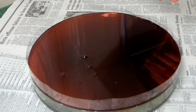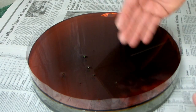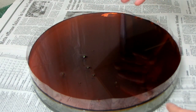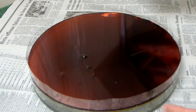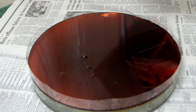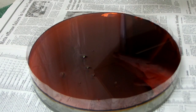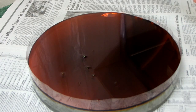It depends on the quality and thickness of the coating how long it will take the solution to eat away the aluminum. With some coatings it's nearly instantaneous, and with some coatings it takes overnight — so you never know what you're going to get until you try it. I'm going to leave it here; it's late at night right now, so I'll probably just leave it overnight, come back in the morning, and see what's happened.